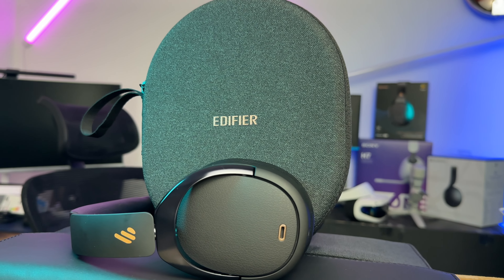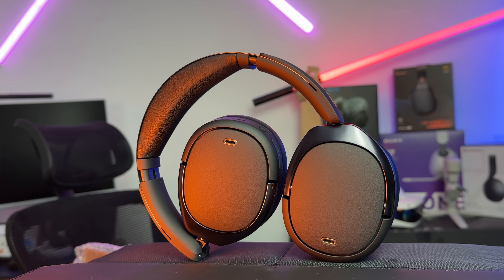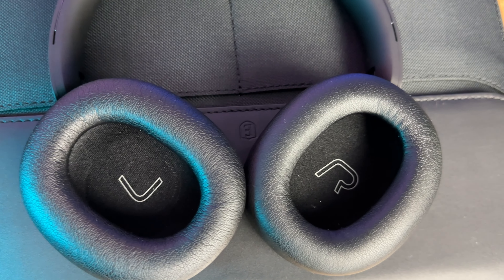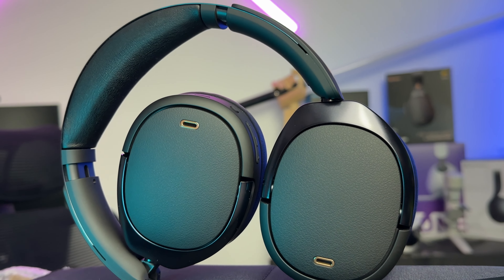The Edifier WH950NBs are a pair of headphones that are oozing with quality. They're competing with Bose and Sony's high-end offerings, but only costing about half the price. I'm going to break down how I've tested them and show you where they stack up well against the more expensive competitors, and where they could be lagging behind.